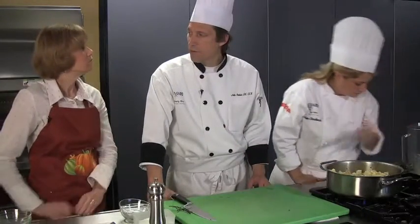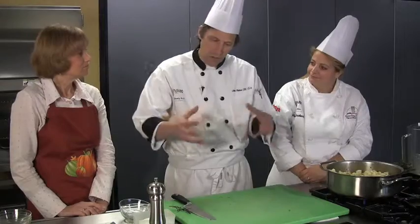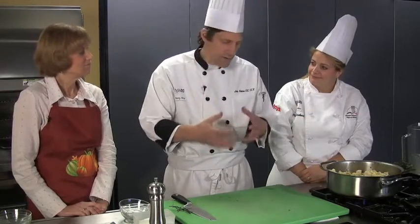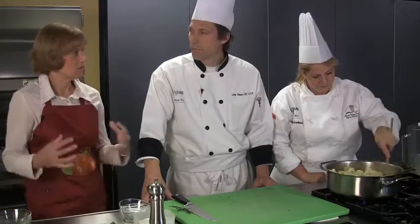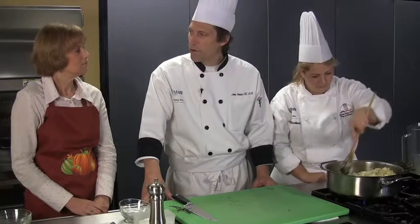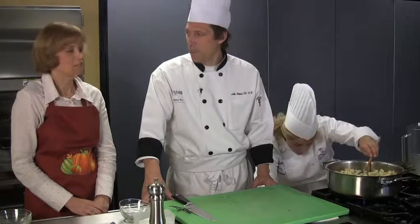My preference is to stuff the turkey with it. I think you get a better flavor that way because you have all those juices from the turkey co-mingling with the dressing, and it has a much richer flavor. You would have to roast the turkey a little bit longer to make sure the stuffing gets up to the proper temperature — about 10 to 12 minutes a pound if it's not stuffed, but about 12 to 15 minutes a pound if it is stuffed.